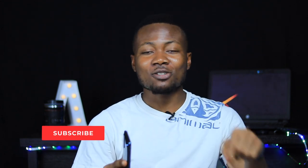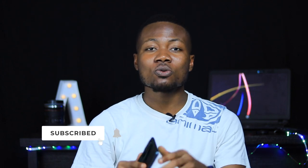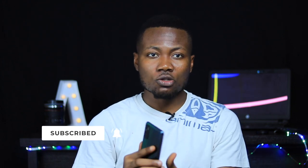Thank you so much to 3,000 of you who have subscribed to my channel — I'm so grateful. I'm currently on my way to 4,000 and it would be great if you click the subscribe button below this video and toggle on the notification bell so you'll be notified every time I post new videos like this one.